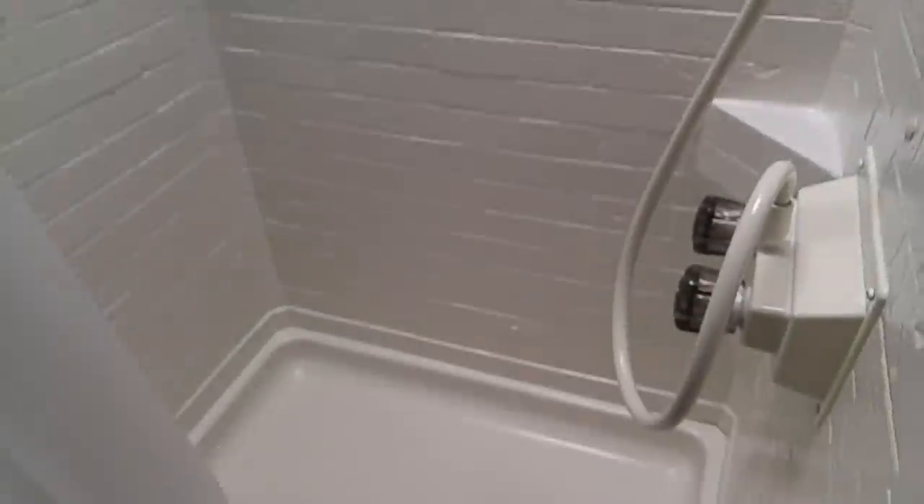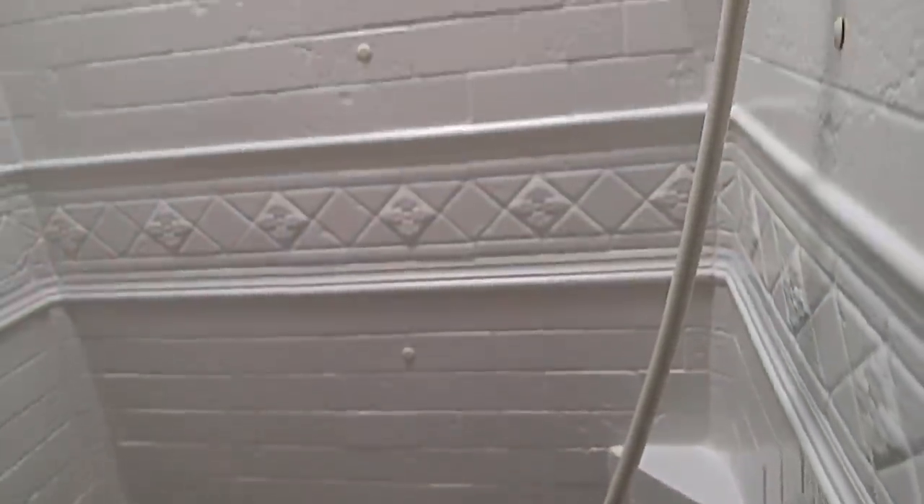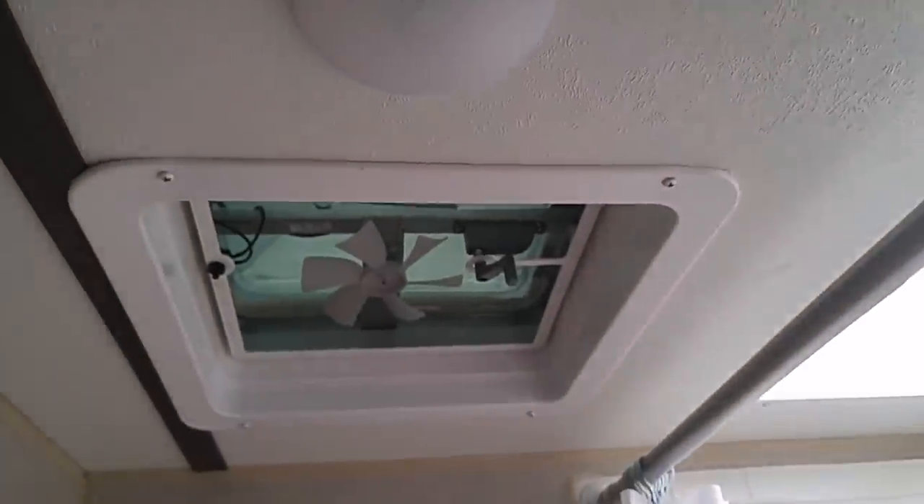This is the shower right here on the right. I'll go up and down here and let you see that. Got a little skylight on top. Nice little 12-volt vent fan there. There's the LED light — all LED lights on the inside. Foot flush toilet. Here's the light right here, but it's not hooked up.